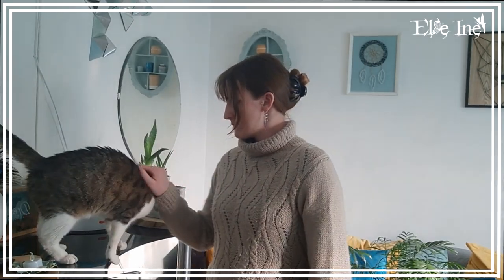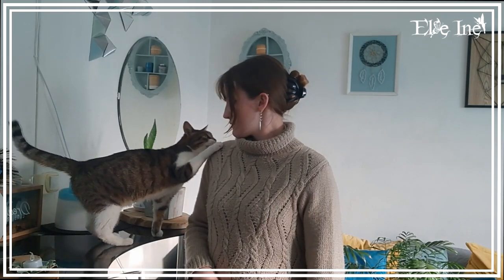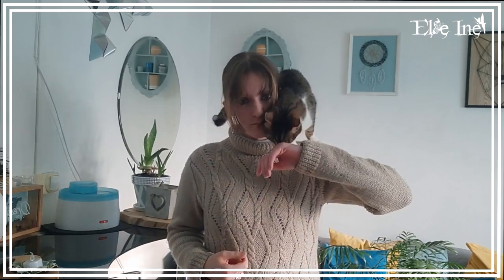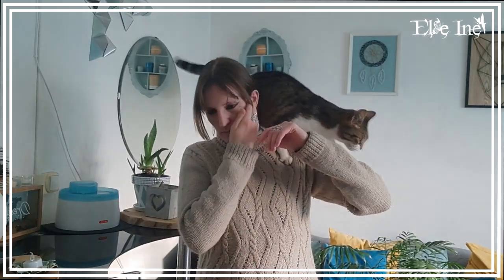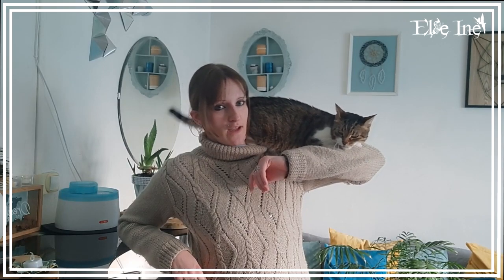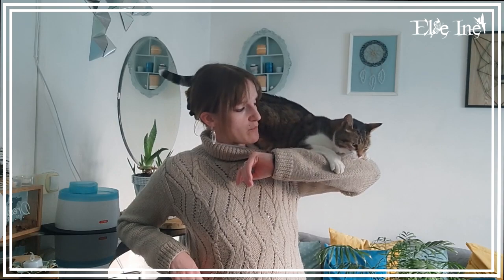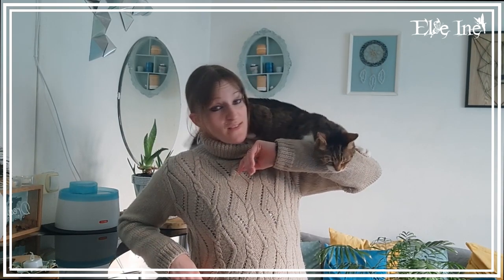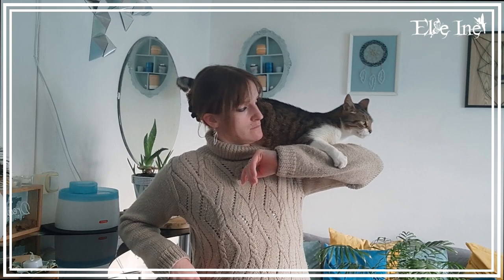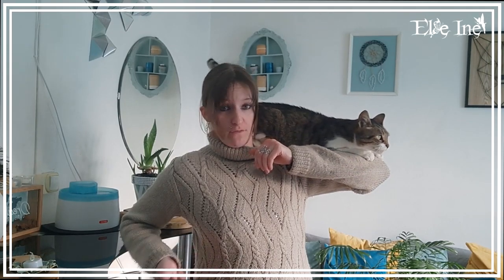Et voilà, c'est fini ! J'ai fait toutes les créations que j'avais à te montrer du mois de février, tout bêtement.